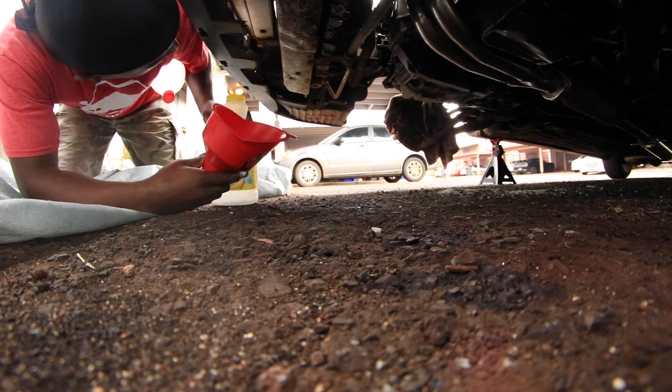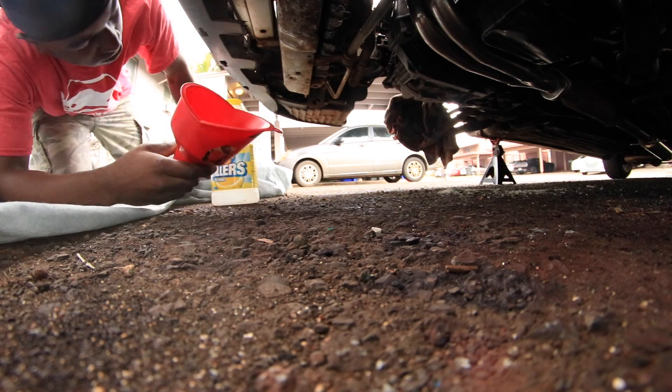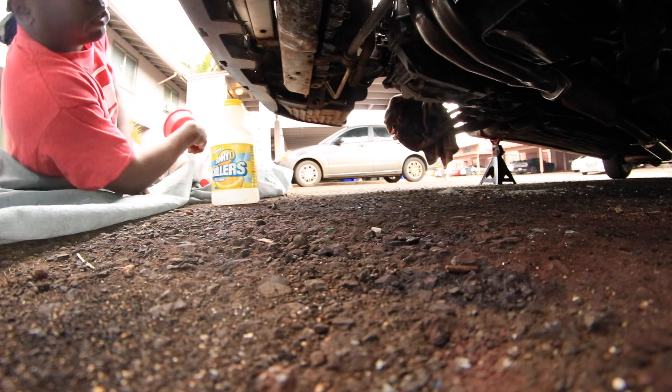Okay guys, I'm going to go ahead and drain the radiator right now. It's about to start raining pretty soon so I'm going to kind of hurry this up.